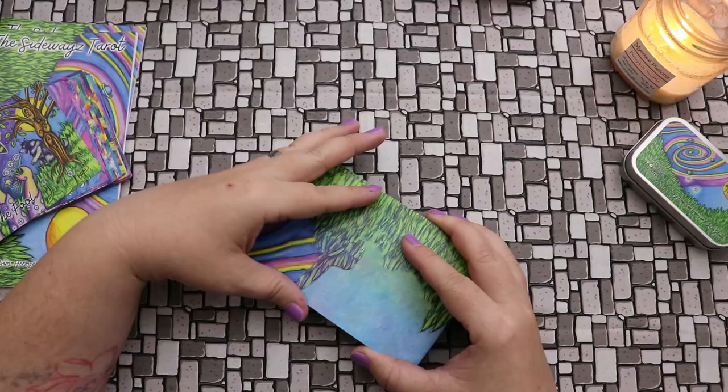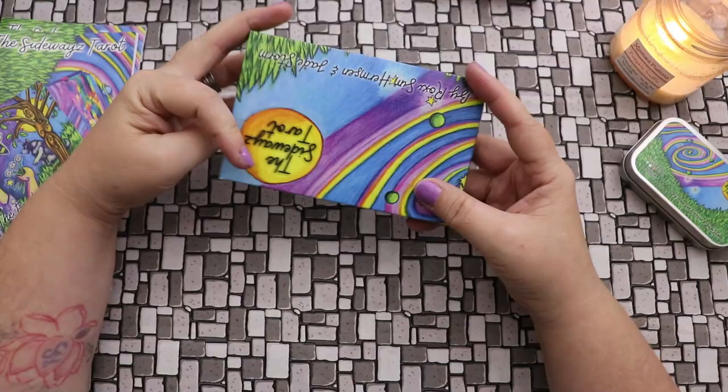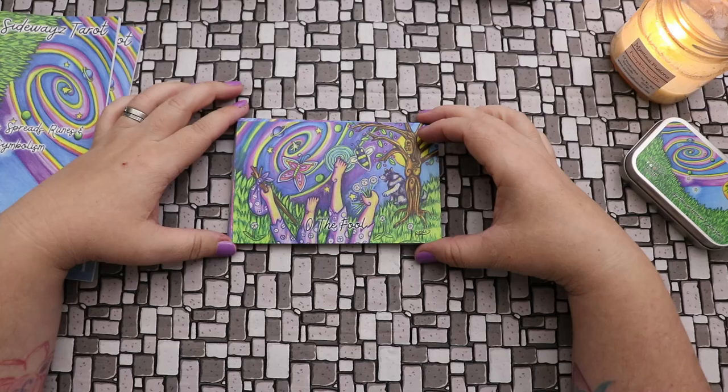I really liked this packaging — I thought it was super clever. There's not a lot of paper, and it'll store really nicely if I put the deck in a bag, which I probably will. But here's what excites me about this deck: besides the vivid colors, it really excites me to feel like I'm in the card.